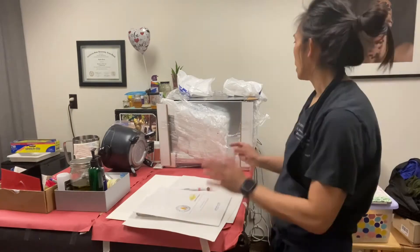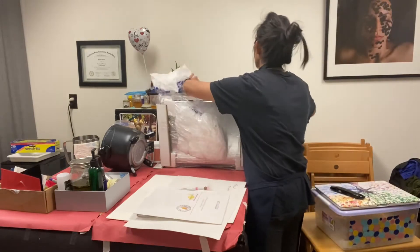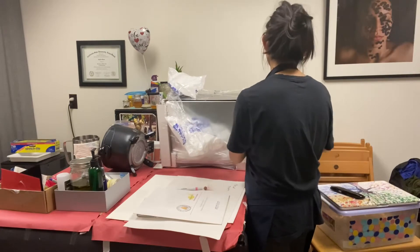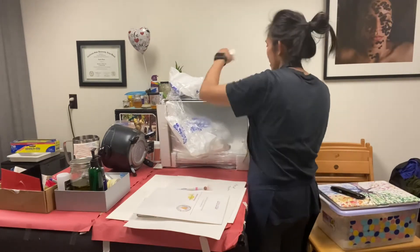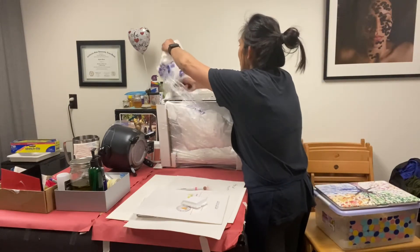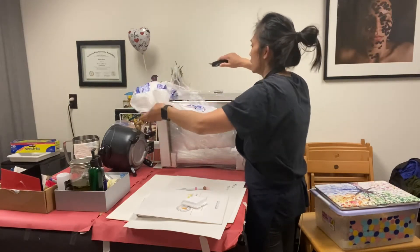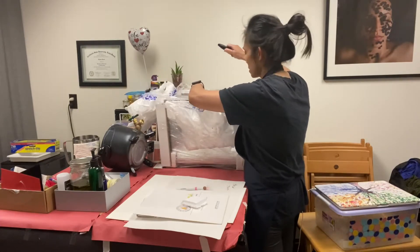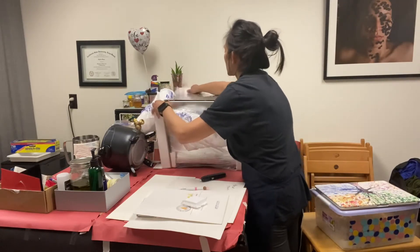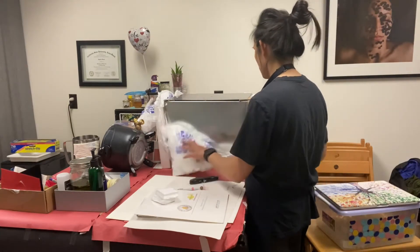I'm just going to unbox it to show you guys kind of what it looks like. It came in a large box — I took that outer box out because it's really not necessary. They do wrap it pretty well, as you can tell. Just be careful of all the styrofoam that sticks everywhere. I don't like styrofoam but hey, whatever protects my equipment at this point.